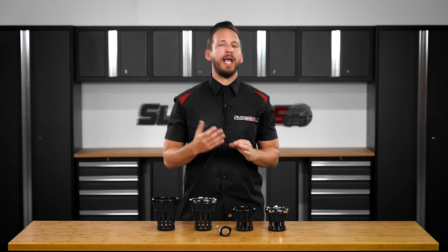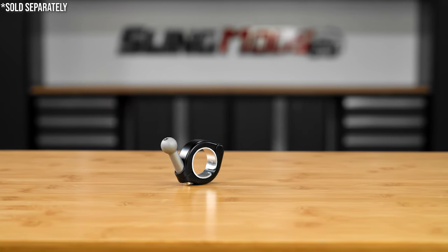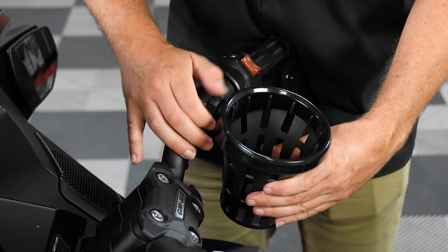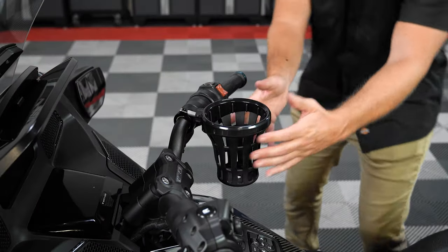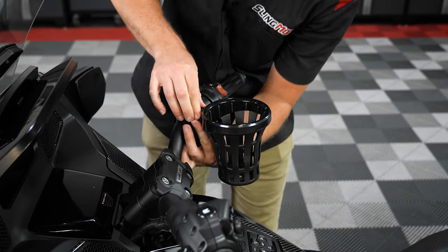Once you decide on which drink holder size and color is right for you, you'll need one of our handlebar mounts to attach the drink holder to your bars. The mount clamps around the handlebars with the included stainless steel hardware and allows you to quickly snap your drink holder in place, giving you a ton of angle adjustment thanks to this clever ball mount design. Then once your desired position is found, simply tighten the threaded collar on the backside to securely fasten your drink holder to the mount.